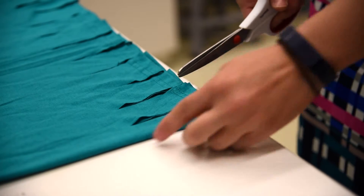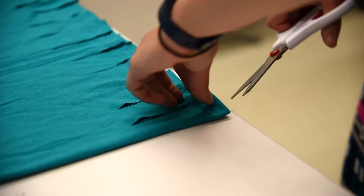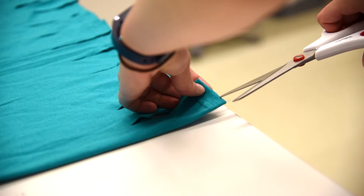Your final cuts will be just to cut through the seam on the sides of the shirt, and you can start on the left.